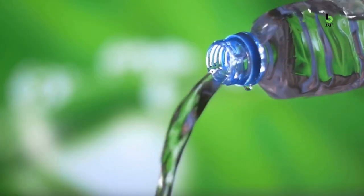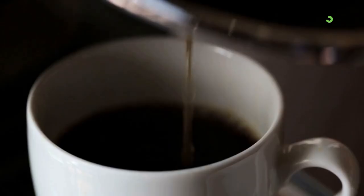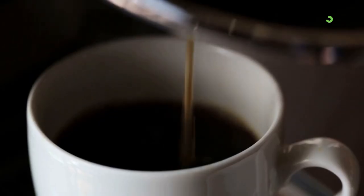Also, water isn't the only way to stay hydrated. Fruits and vegetables are good sources of hydration, as well as beverages like unsweetened tea and coffee.